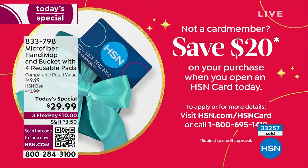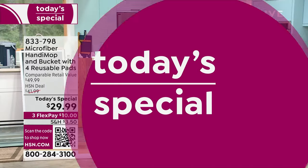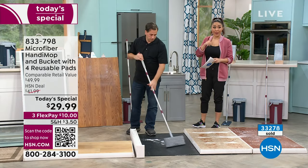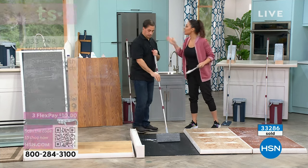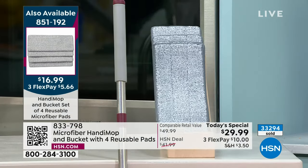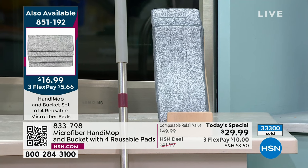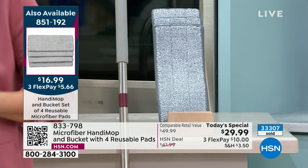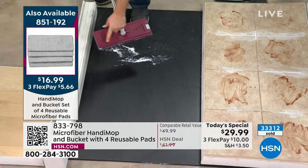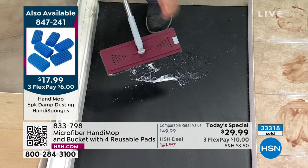You can add an additional set of microfiber pads — several people are adding those because they already own this mop. They're already Handy Mop lovers who just need new pads. Maybe it's been a year. You can always use another pad — one for the bathroom, one for the kitchen. Is this the squeegee? No, this is the broom side. See this black strip? That's an EVA piece of foam that works like a squeegee, like silicone. You can go underneath your kitchen, pick up kitty litter, dog hair.